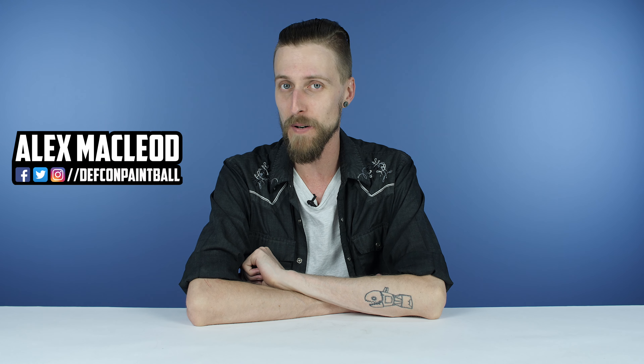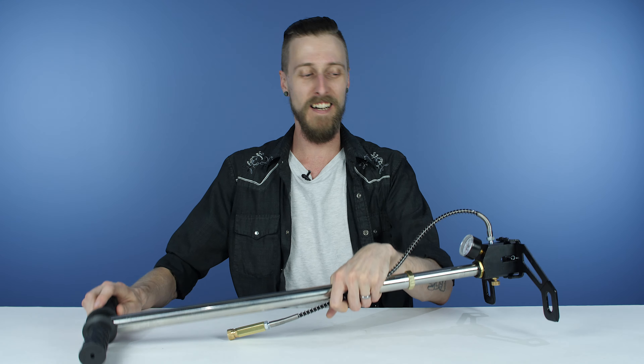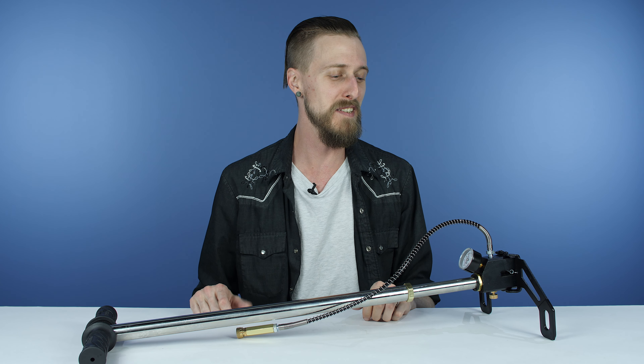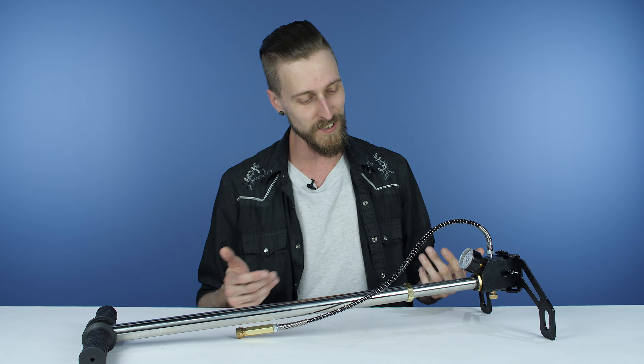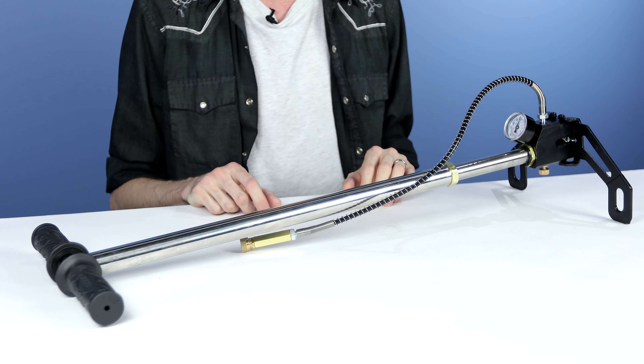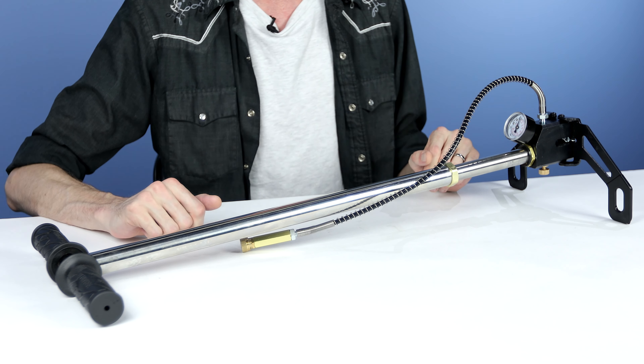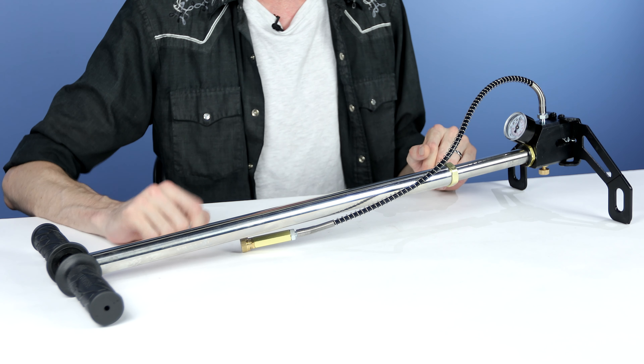Hey everyone, welcome to an episode of Does It Suck? And today we're looking at something super weird. This — and no, it's not a bike pump. This is the Hivby, I guess it's called. It's a pump, a little pump that you can use to pump up your HPA tanks, theoretically.